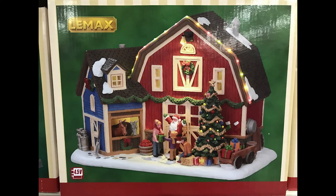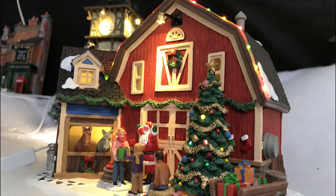Hey guys, Doug here. I've got another holiday building review for you. I just wanted to apologize for my voice — it's pretty much gone, I've got a bad head cold this week. I have a limited amount of time to film and I wanted to bang this one out, so apologies. The building I have for you today is Christmas at the Farm, which is part of the Harvest Crossing line by Lemax. This is new for 2017, and note that it is not exclusive to any one retailer — you can pick it up anywhere.